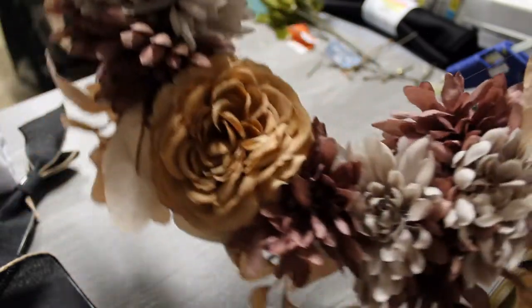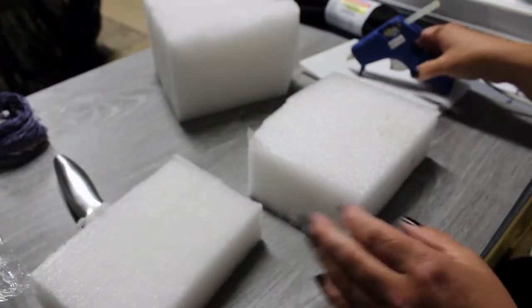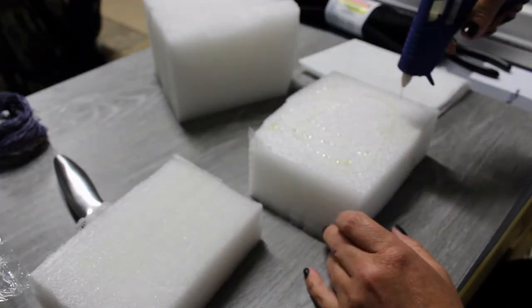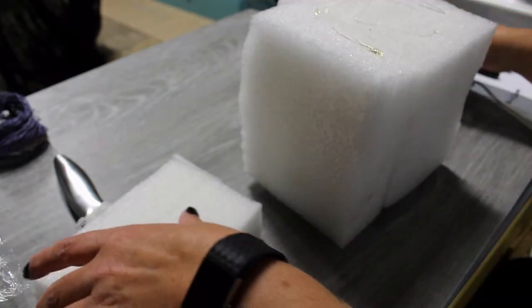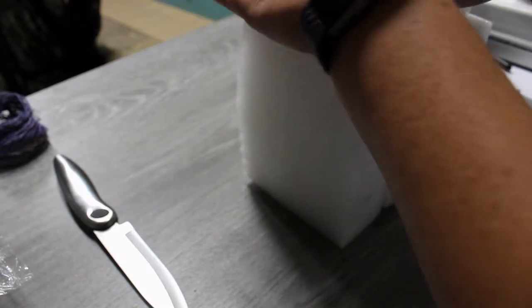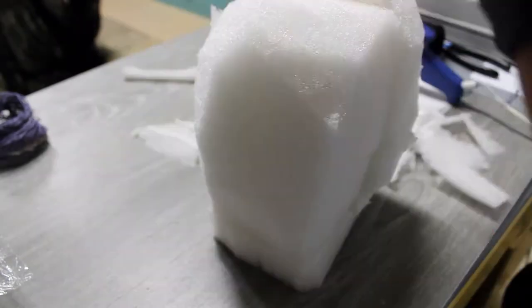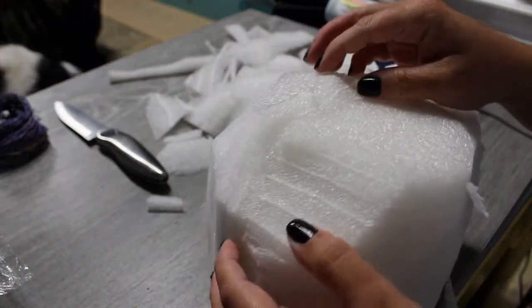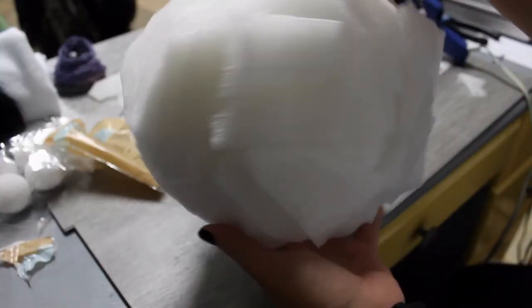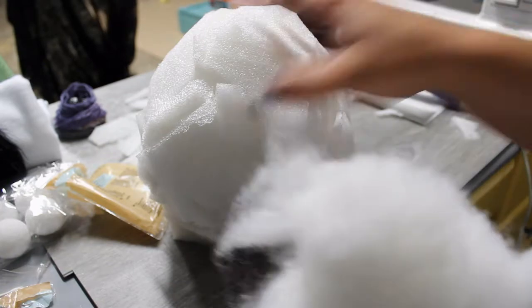I had cut the foam pieces down a little to size before filming. Adding hot glue and pressing everything together. The good thing about hot glue and styrofoam is the glue melts the styrofoam a little, giving a really strong bond. This is actually a slightly different foam — more like a building foam, polystyrene maybe. I cut it so it had some rounded edges and tried to balance it, gluing some pieces back on to get the shape I wanted.